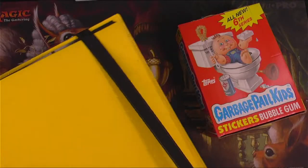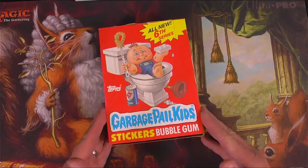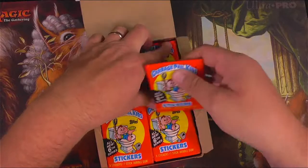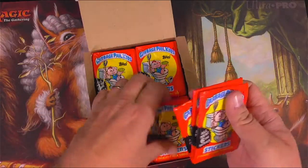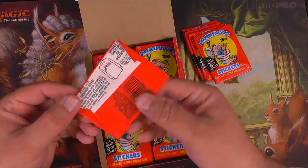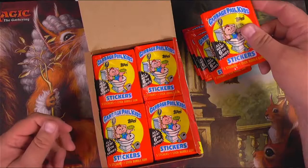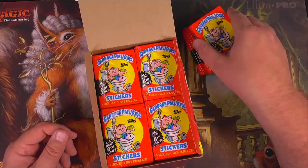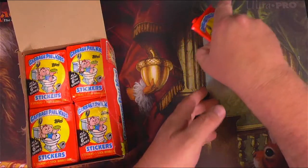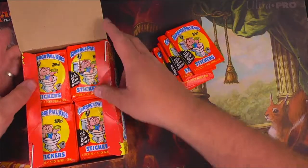We are going to start by cracking six packs of all-new Series 6 GPK, new from Topps, from 1986 or so. They did Series 1 through 6 between 1985 and 1986. I'm not sure when 1987 rolled around, what series they were in. So there's six packs — let's see what we can get here.